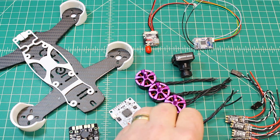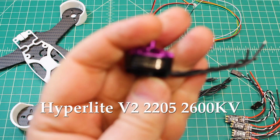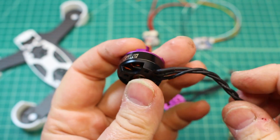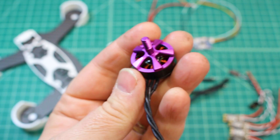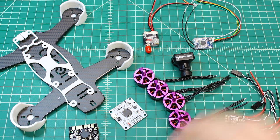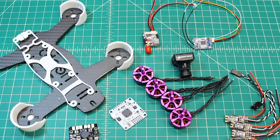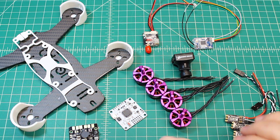You guys won't be surprised to see these — the Hyperlite V2 motors. I absolutely love these motors and you see them a lot on my builds because for the money I don't think you can beat them. They're 2205 2600kV, and on these 4-inch builds that setup is super efficient with plenty of power. I absolutely love this motor on this frame.